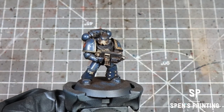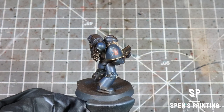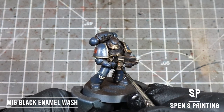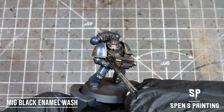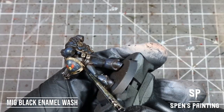With that done and the model dried, we can see we've lost some definition in the model. So we're going to use Black Enamel Wash again by MIG, and this is just going to help pick out any of the details we've lost. We're going to use this on any areas like armor joints, any recesses, parts of the gun — anywhere we just want more definition.